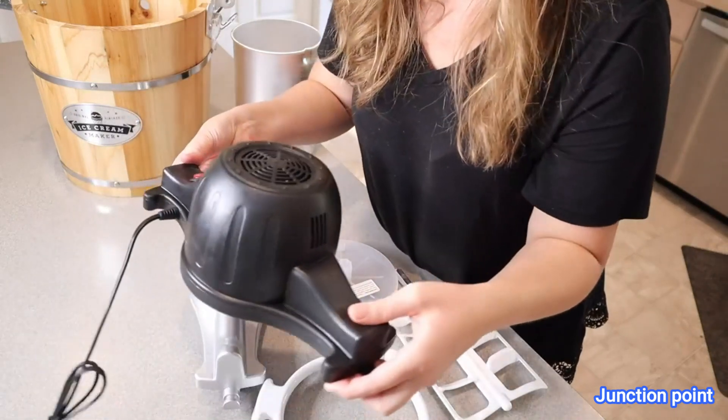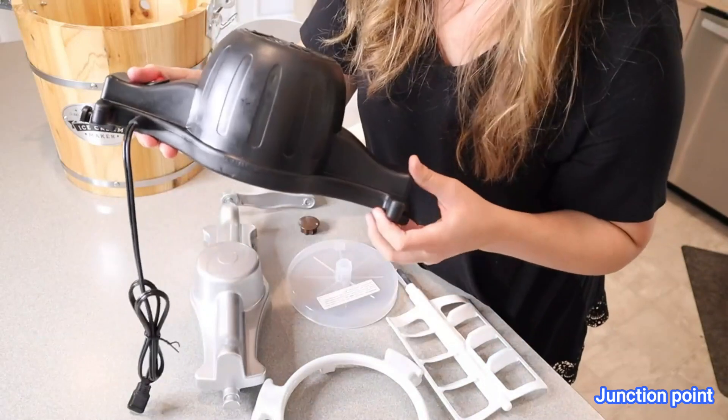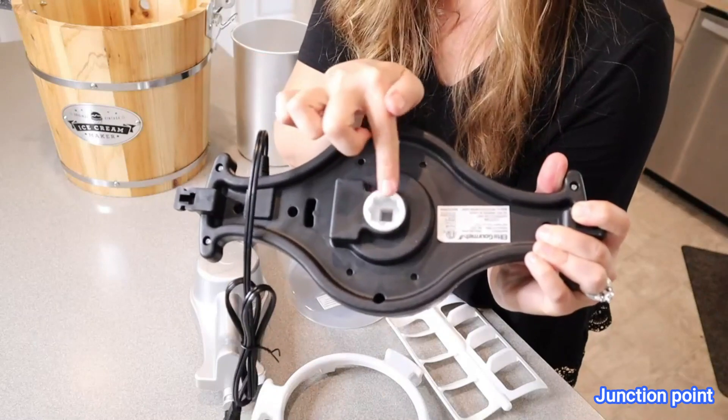Right here we have the motorized top of the ice cream maker. It has a little on and off switch right here, a standard plug-in, and you can see it has the piece that spins right in here.